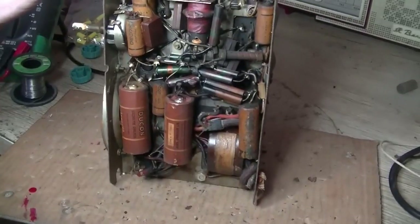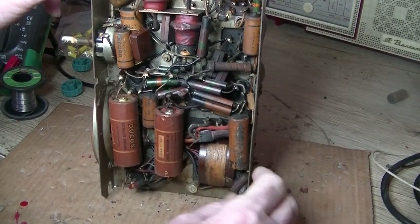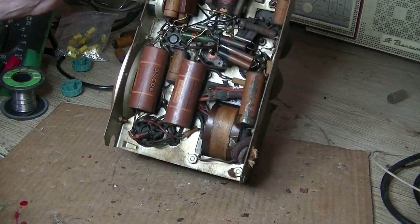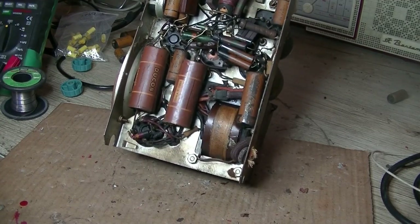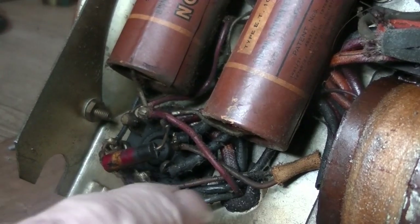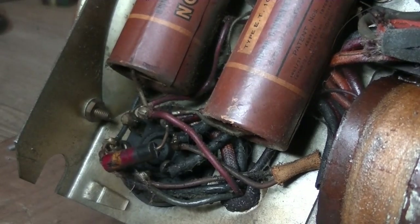Alright, let's have a look underneath. As you can see, it looks to be completely untouched. I'm going to find out where those speaker wires are, and we'll at least test the speaker and the output transformer. Give me a minute or so and I'll do that.